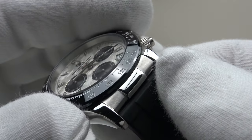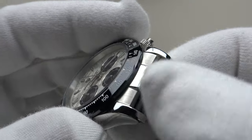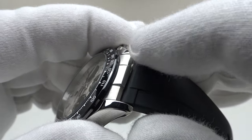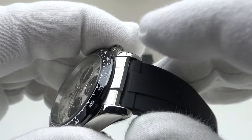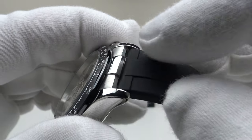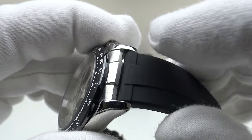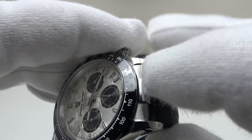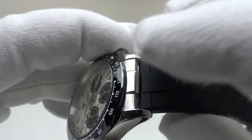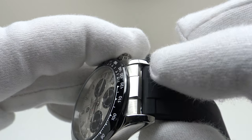One thing to note with the PD-1664 is that the end link is actually integrated — it's part of the case, so one cannot remove the solid end link, although it does look like one can. With the PD-1644, which is the bracelet version, one can remove the end link to fit rubber straps. The PD-1664 can only be used with straight end straps because the end link is part of the case. If you want to be able to fit both bracelets and straps, you need to go for the PD-1644 rather than this PD-1664.